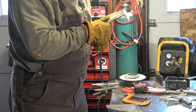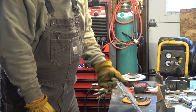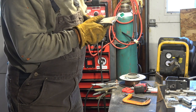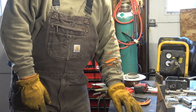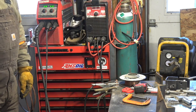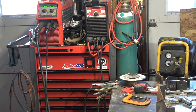Now, just finally it broke. So that was either spray transfer or globular. A lot of people say you need a 90-10 gas to run spray transfer, so I'm going to set that up here and we can see how that runs.